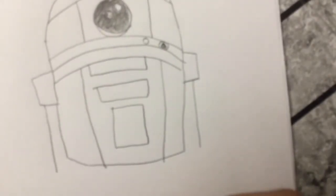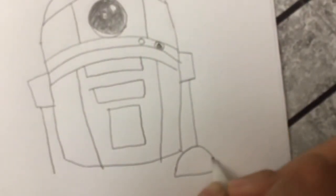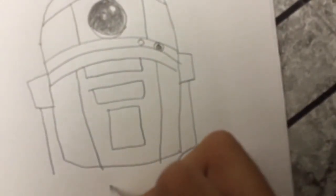And then I'm just going to draw his feet from here, so one right here. Then there's another one right here.